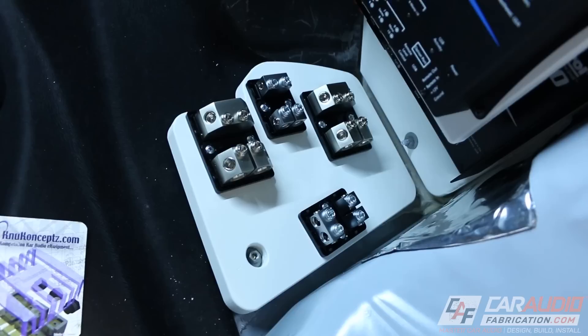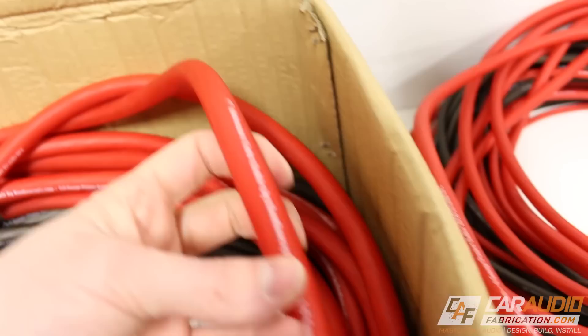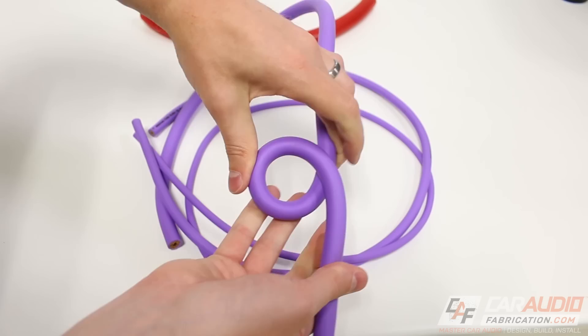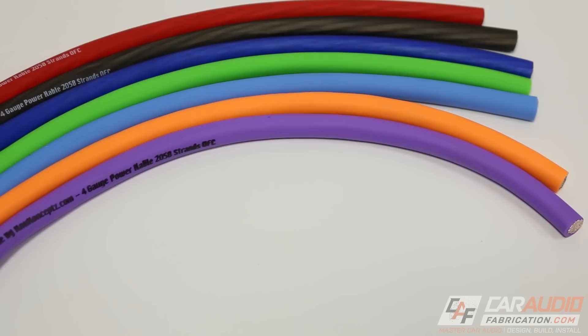Now with all the fuse blocks installed, we can start doing our power wiring. A quick thank you to our show sponsor, newconcepts.com, as they have provided all of the power wiring — the New Concepts Colossus Flex cable. The Colossus cable is a high strand count, 99.99% purity-tinned, oxygen-free copper cable with an ultra-flexible PVC jacket. This wire can easily be installed in any compact area within a vehicle. Available in 8-gauge, 4-gauge, 0-gauge, and even 4-aught gauge, this wire is a great solution for a variety of different installations and is also available in multiple different colors. To learn more, check out the link down in the description to newconcepts.com.